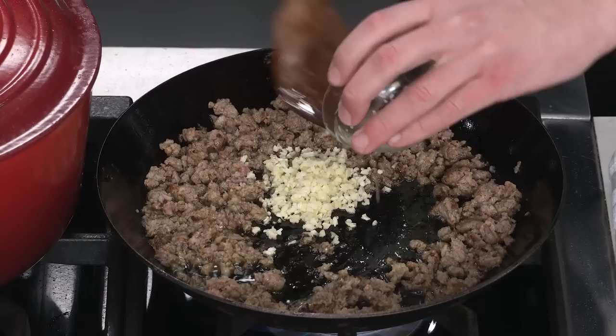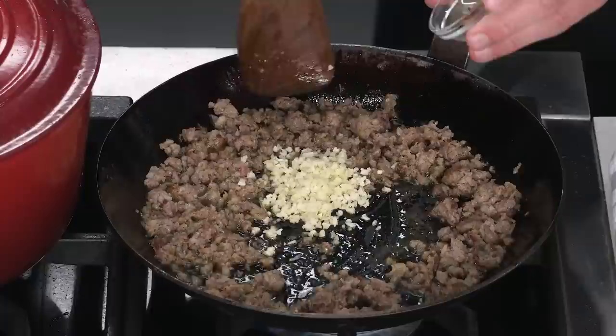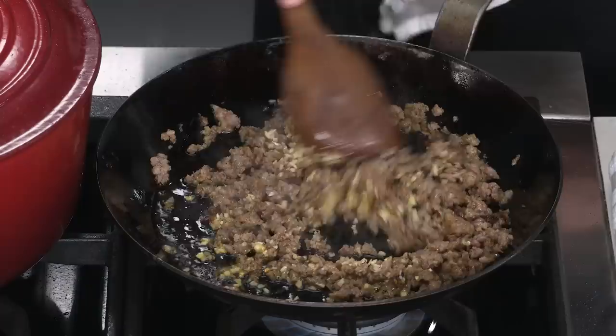I have six cloves of minced garlic — powerhouse flavor — and a quarter teaspoon of red pepper flakes, so a little bit of heat, not too aggressive. We just cook that for about 30 seconds. Super aromatic, and I'll shut the heat off here.